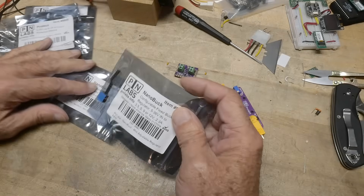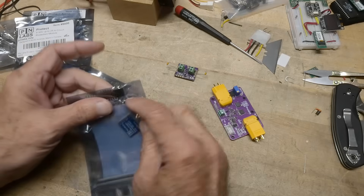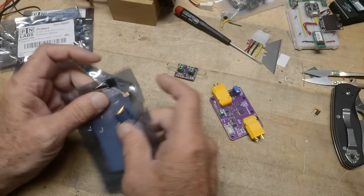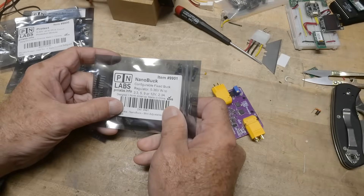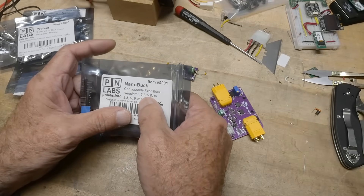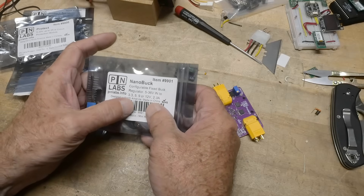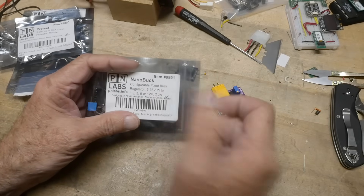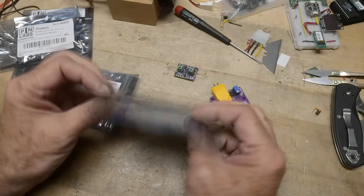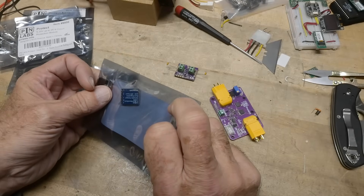They also have a little buck converter. It's just a little board that comes with a stick-on heat sink. The buck converter takes 3 to 36 volts in, and outputs either 3.3, 9, or 12 volts at 2.3 amps. So it's a nice little circuit if you want to add that to your project.